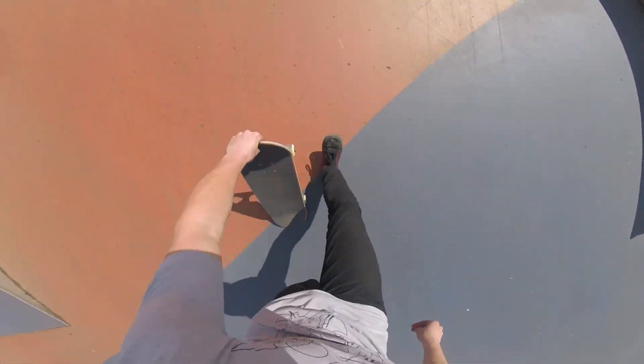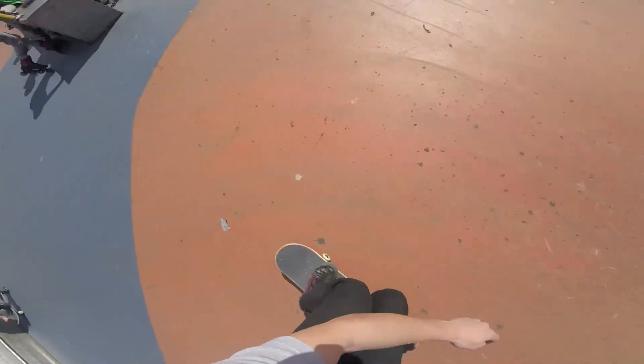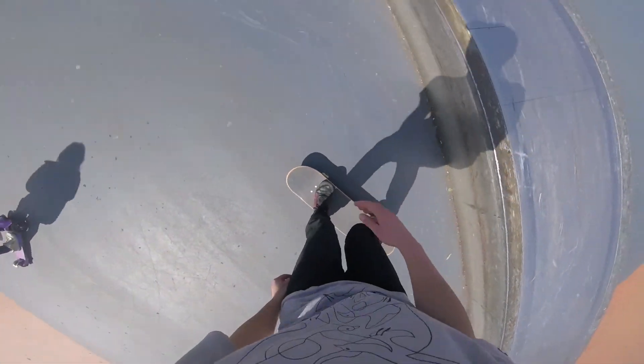As for all the easier tricks, you want to make sure that you learn these ones properly. Once you get into other grinds like 5-0s, smith grinds, or nose grinds, it's always good to have solid 5050s down. Having 5050s on lock allows you to learn those other grinds easier and faster.